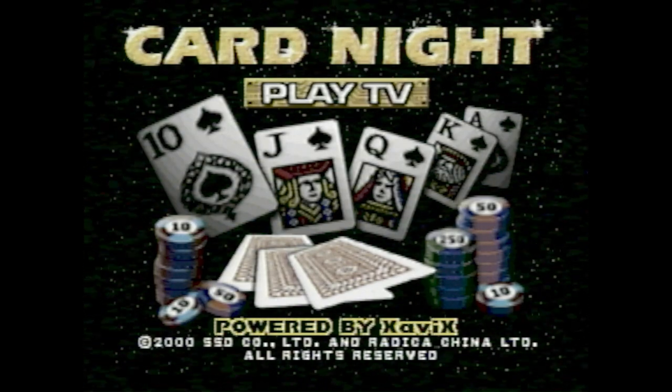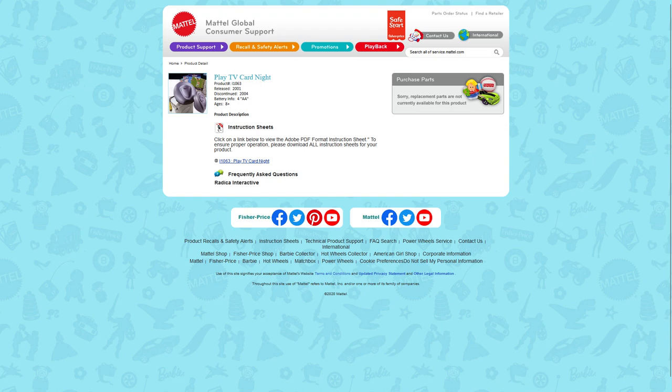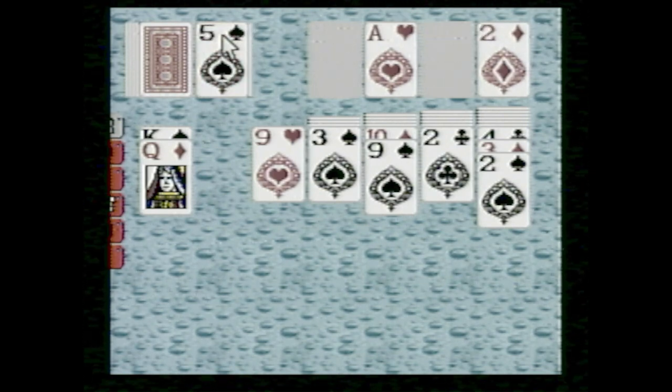It'll probably be tricky to find one of these nowadays — not that they'd be expensive, but they'd just be pretty hard to find. You can still get the instruction manual from Mattel's website, though. I haven't shown it in this video, but this console also includes poker and blackjack games as well.